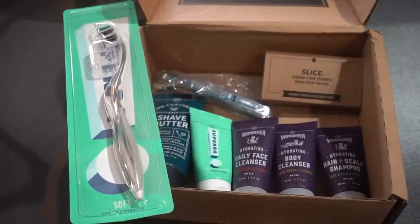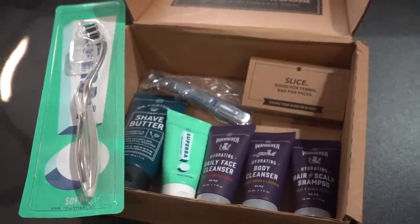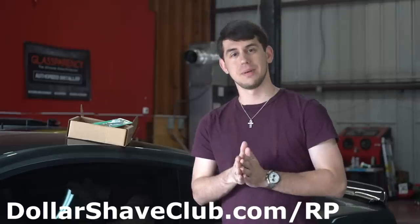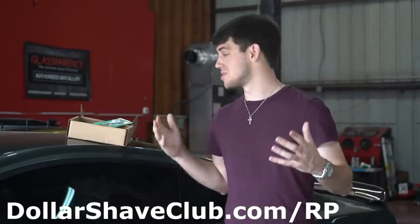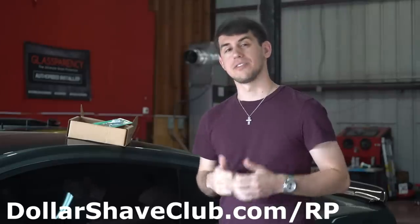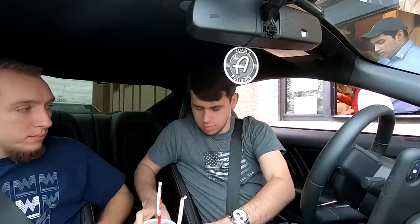The best thing about Dollar Shave Club is they automatically keep you stocked up on all your favorite products — shipped right to your door whenever you choose. No more running out of toothpaste or shaving stuff. The more you buy, the more you save — they call it their handsome discount. Join today with a starter set for just five bucks at dollarshaveclub.com/rp. I wouldn't promote it if it wasn't good.